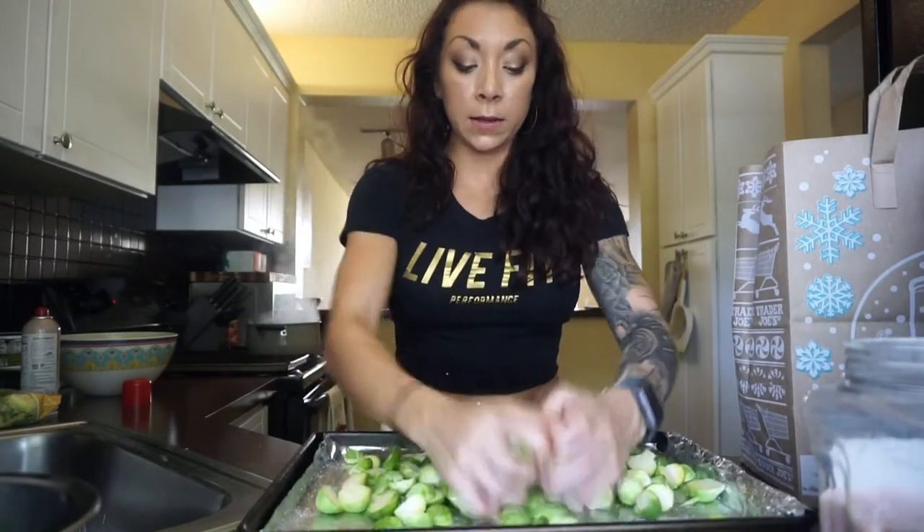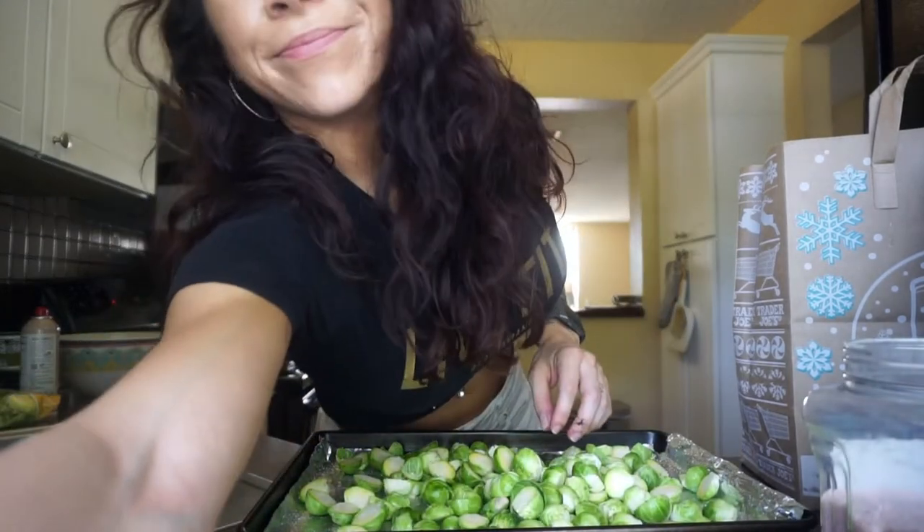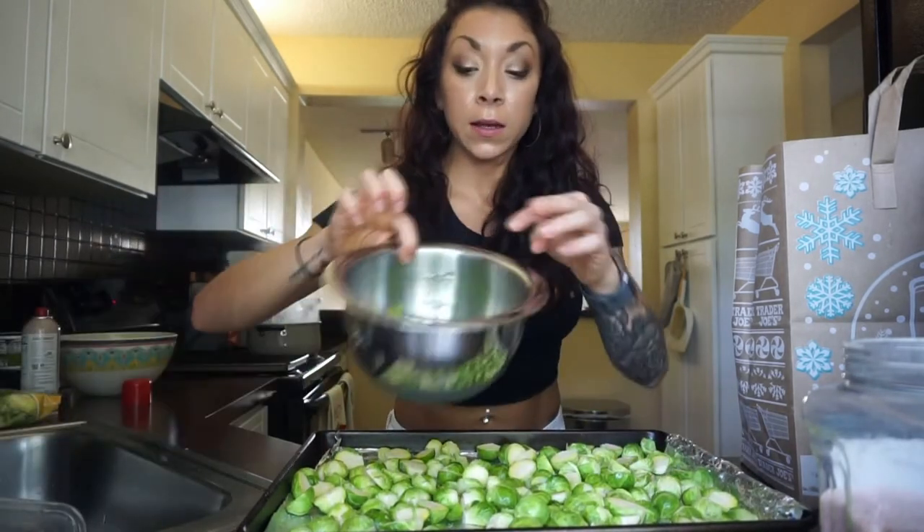We're going to drizzle some Walden Farms maple syrup on top and I bought a balsamic glaze from Trader Joe's — usually I make my own but this is so much easier. Just salt on these for now, then mix with your hands to make sure all sides are nice and salty. If some leaves fall off, that's totally okay. I like to grab them and put them back in the bowl because they will burn when you cook them with the whole Brussels sprouts. We're going to roast those leaves to put on top of the final masterpiece — they'll be crunchy.